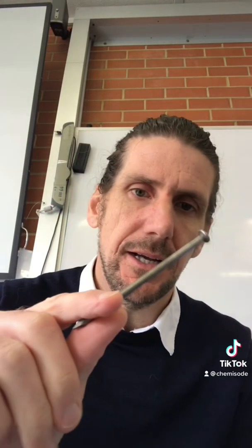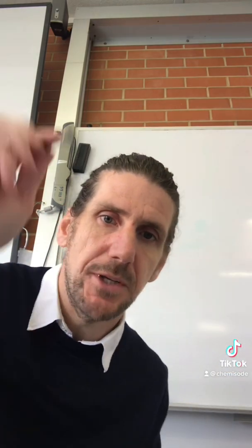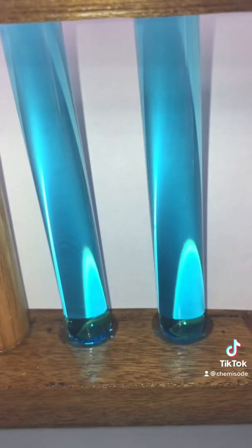Now we look at the reaction between copper sulfate and an iron nail. I've got two test tubes of copper sulfate and we're going to drop an iron nail into one and look at what it looks like afterwards. This is before — and now let's look at the reaction. Iron nail going in.